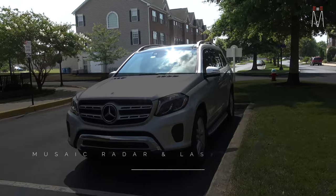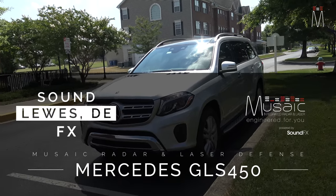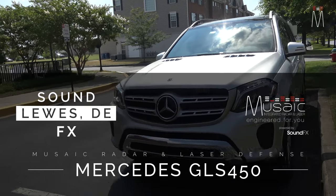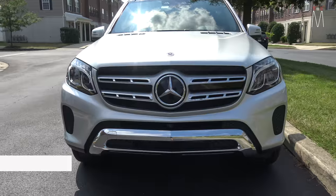What's going on guys, Matt Schaefer back here with another install for you. This one is a 2019 GLS 450 Mercedes-Benz and we did some K40 radar and laser integration using the new RL 360DI.